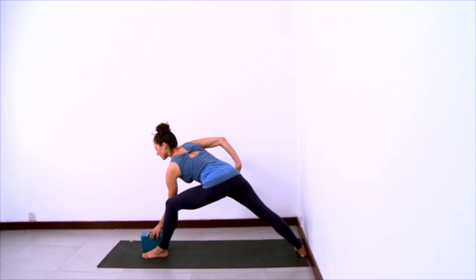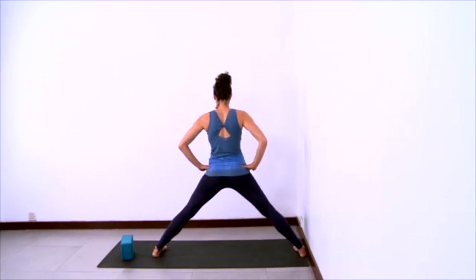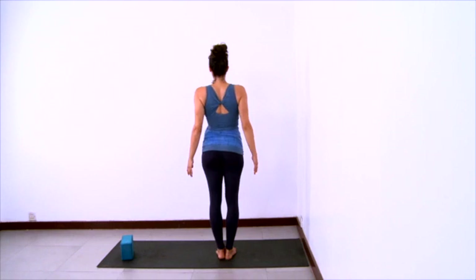Hands to hips. Feet parallel. And step your feet together. Then release your arms and recover with an open chest.